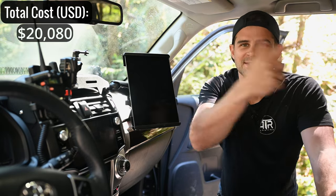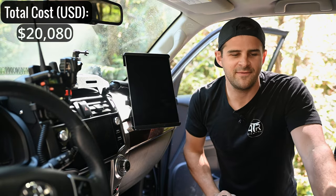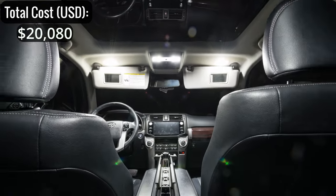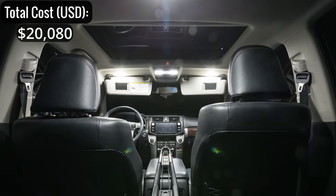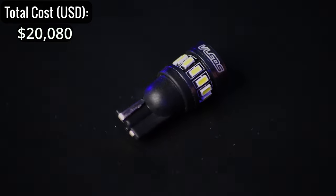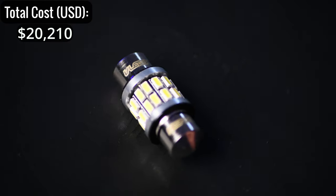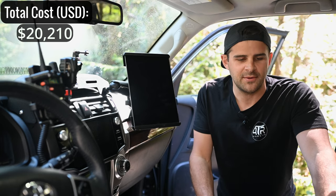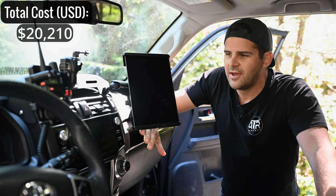Throughout the interior I have LED lights by vLEDs — up front, in the middle, in the hatch, and in all the door panels. I bought the full kit, which is $128 for the complete interior LED package. They've held up really nicely with no complaints.